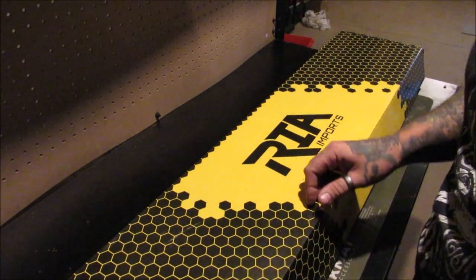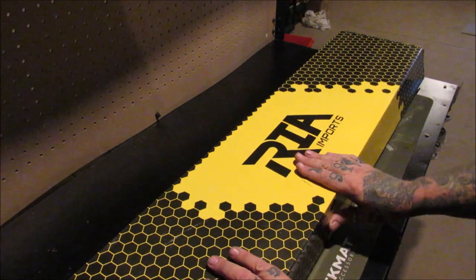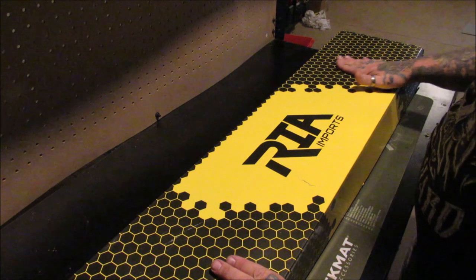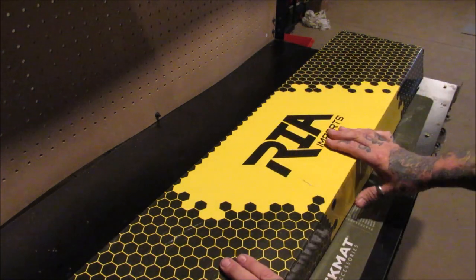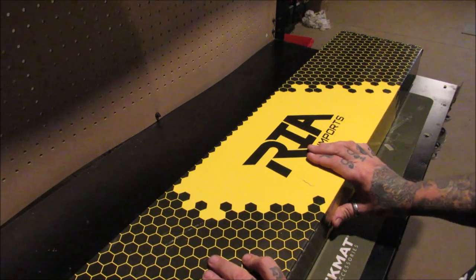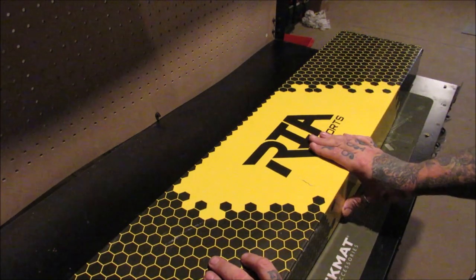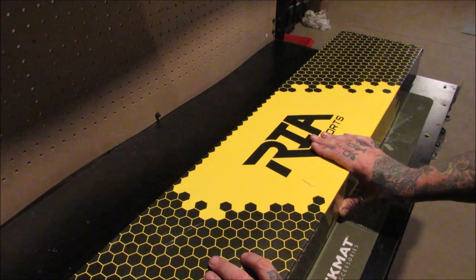As you've seen in the intro pictures, I picked up something new — something pretty hard to find. I walked into my local FFL, TNT Firearms in Finley, Ohio, and they had just got this in and just put it on the rack. I walked in and I walked out with it.